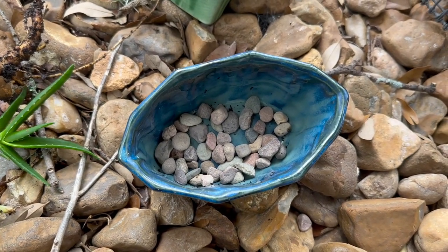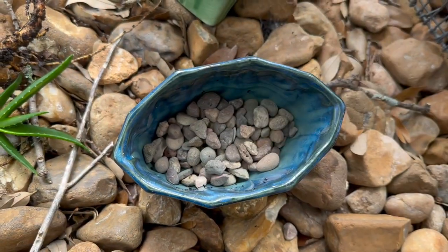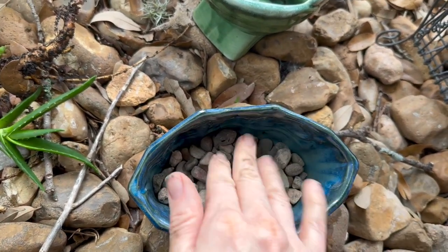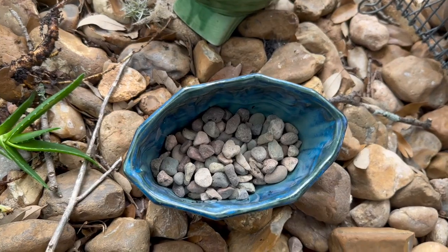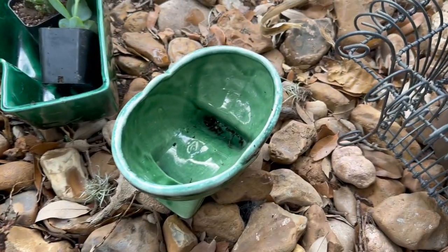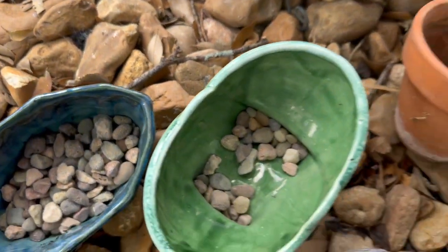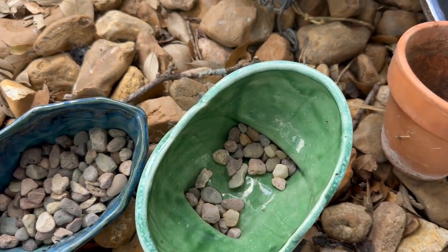I put at least three-quarters of an inch of gravel or clay pellets in the bottom of each planter. These planters don't have drain holes, so it's important to have something that boosts the roots up out of any excess water after I water them.